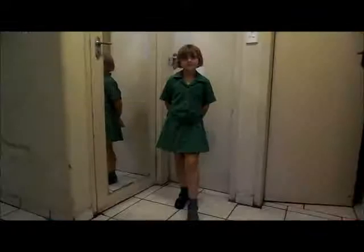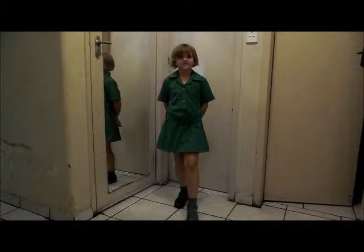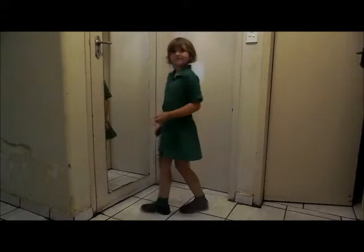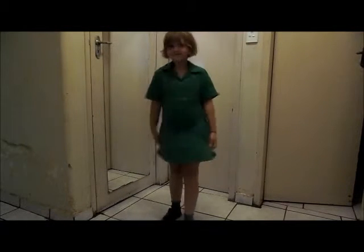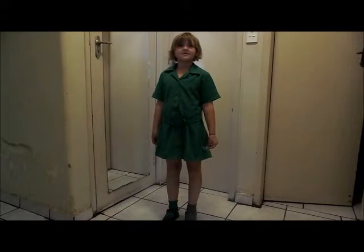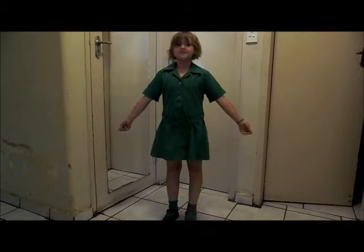Now I'm going to quickly show you her in her uniform. Okay everybody, so this is her school uniform — it's just a green uniform with green socks and black shoes. You can turn around, Anita — come a little bit closer to the camera. So that's her uniform. She's also got a winter uniform, but we're not going to show that because it's not winter here in South Africa. Thanks for watching — we'll see you guys next time. Have a great one. Bye.